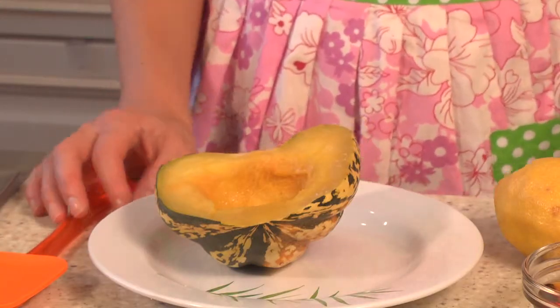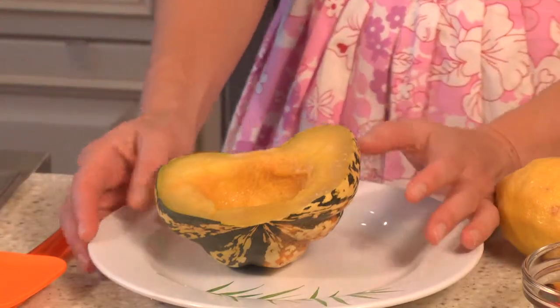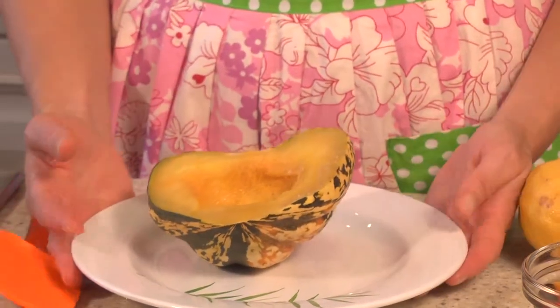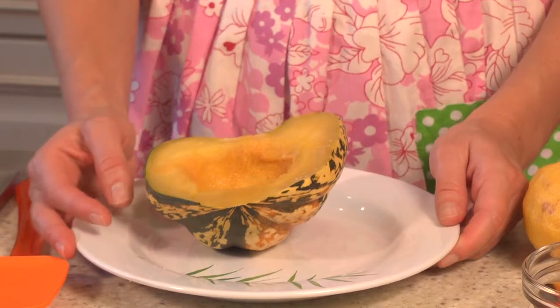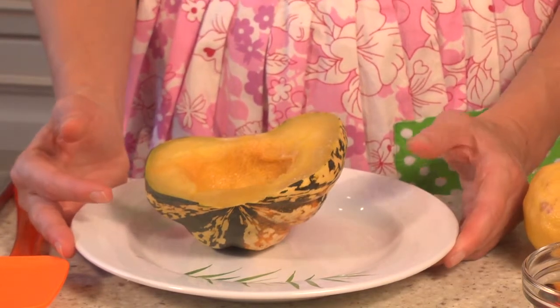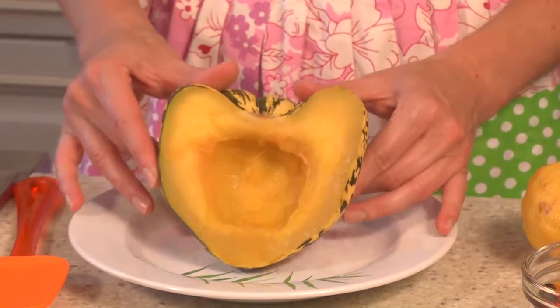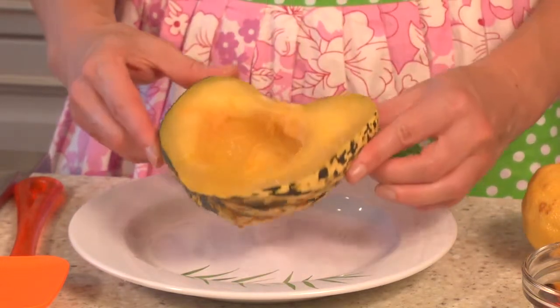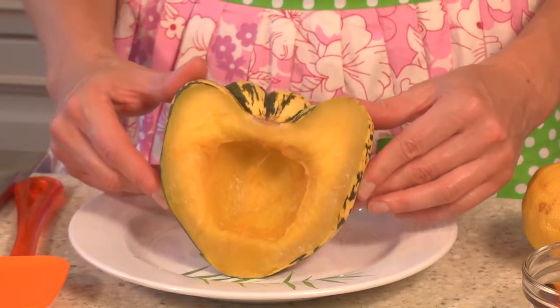We're going to start off by dealing with our squash. If you've watched any of my videos before, you know that I'm a huge advocate of improvising in the kitchen. This is an acorn squash pie recipe, but I only had one small acorn squash and I had a bunch of these beautiful carnival squashes, so this is what I actually used to make the pie filling.